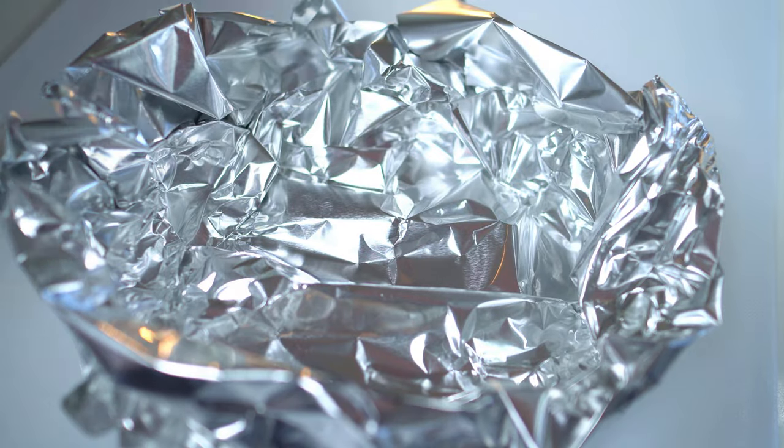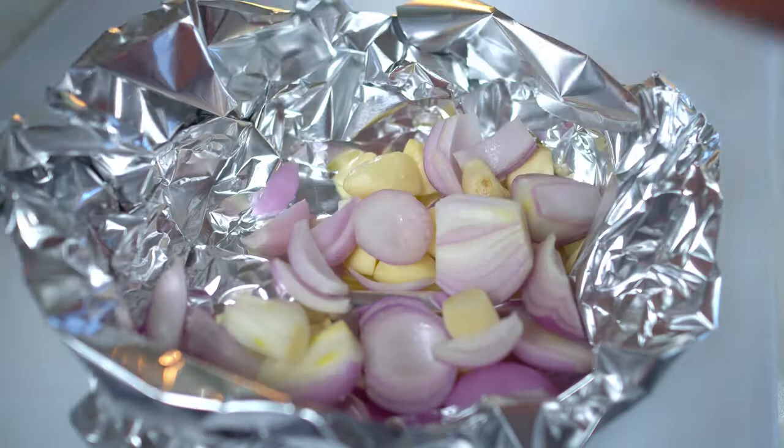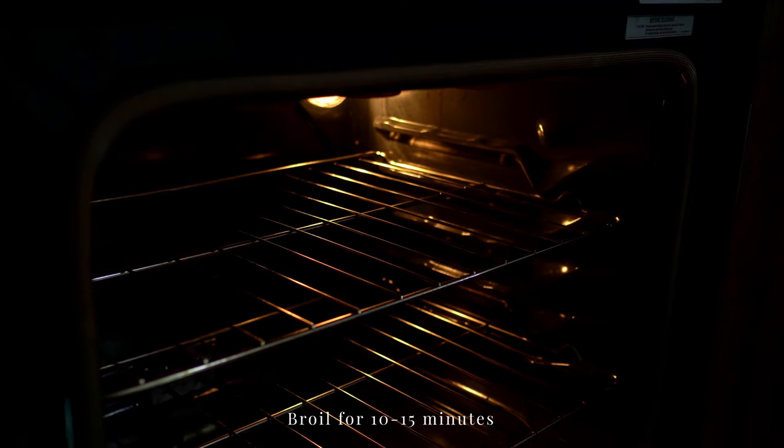Let's roast the garlic, shallots, and shrimp paste. Keep an eye on them so they don't burn.